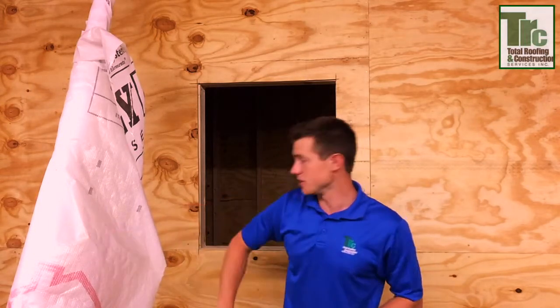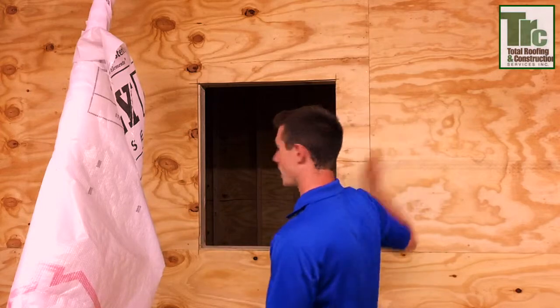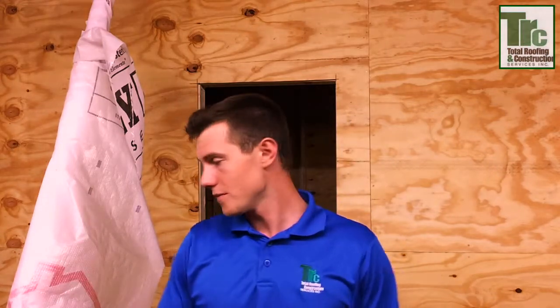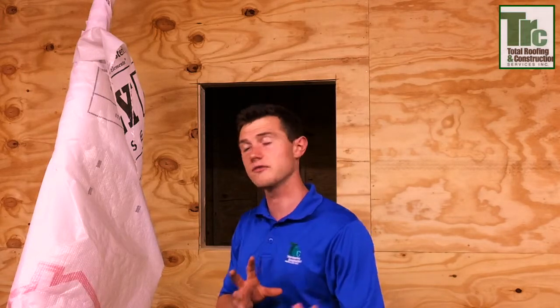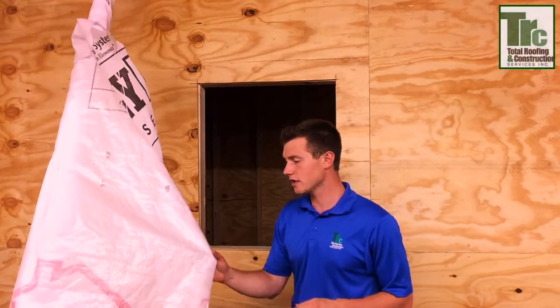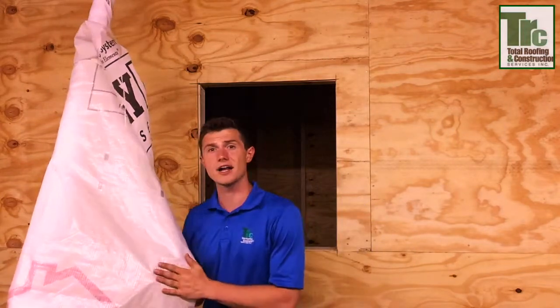Once you actually get it, you're going to wrap your entire exterior house — it's going to cover your windows, your doors, your garage. This product is actually going to protect your house for about four months in new construction for residential homes. It acts as a moisture barrier, so it restricts any water from entering your house if it gets past that vinyl siding or that brick. You may know something similar as Tyvek.